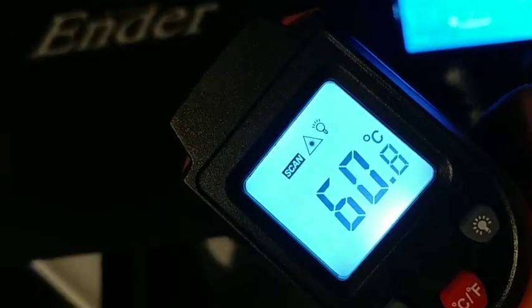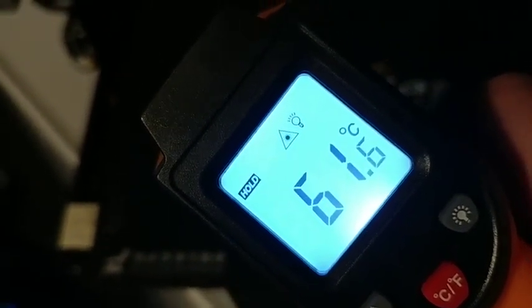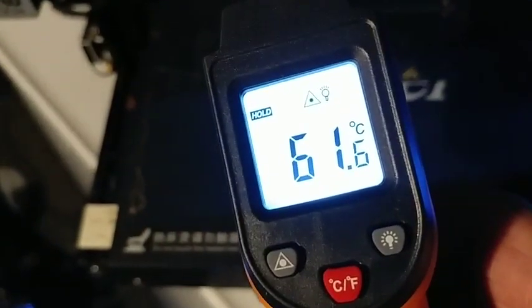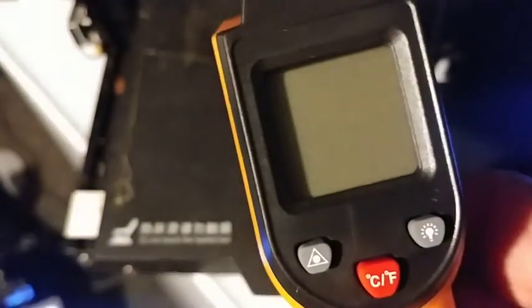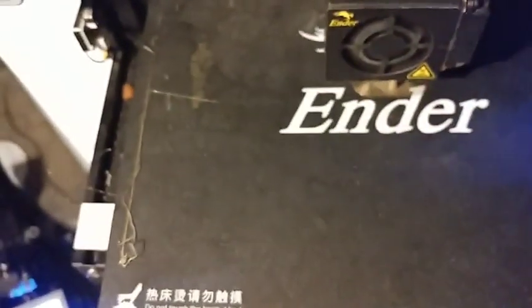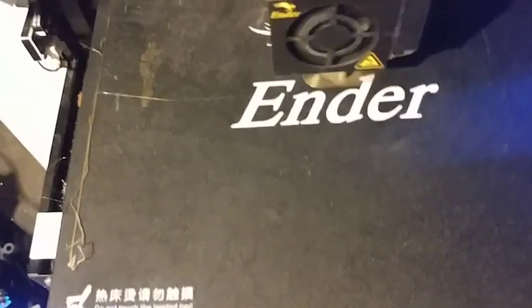It seems to be pretty accurate in the reading, and that's what I was looking to do. I've got some other things I'll check in the wintertime — looking for heat loss and such — but that's pretty much my main purpose for it.